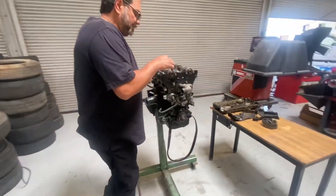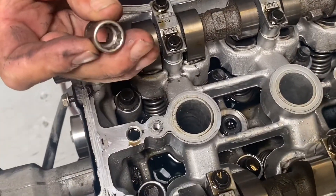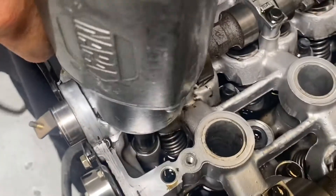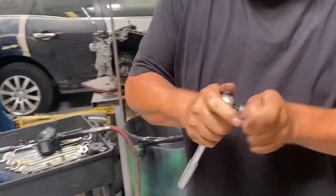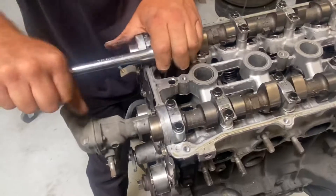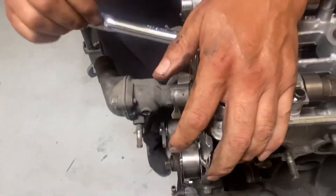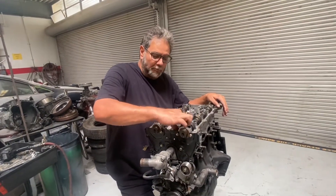Now, to take the head bolts off, you can see there are ten of these head bolts in here and they're a 12-millimeter 12-point. You have to use a 12-millimeter 12-point socket — you can't use anything else in here. We're going to go ahead and bust these loose by hand. I got these 12-millimeter 12-point head bolts loose and I'm going to take one out to show you what we're dealing with.